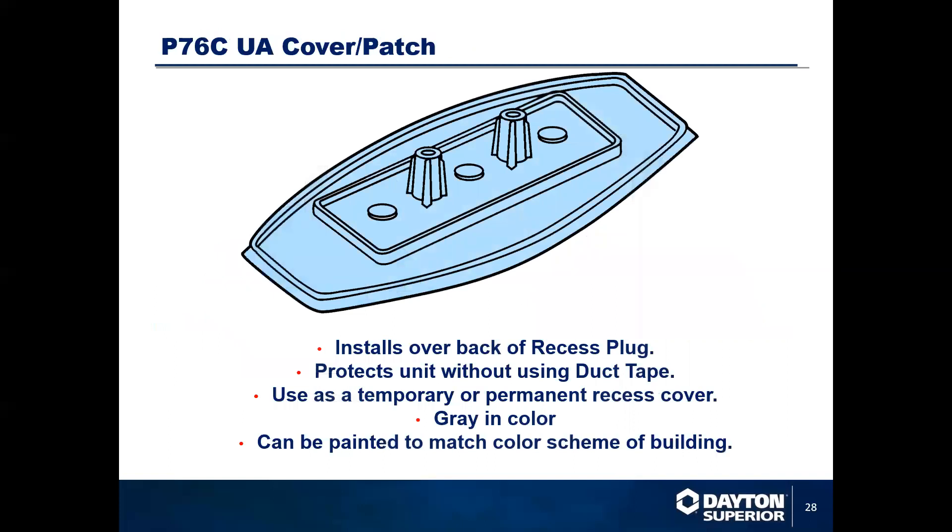The cover patch installs on the back side of the recessed plug and protects the unit without any duct tape. You can use a temporary or permanent recessed cover, which slides over the top of the opening. I recommend that if you're using it as a permanent fixture, you put a bead of silicone caulk in and around the top edge to help adhere to the concrete and seal the ends.